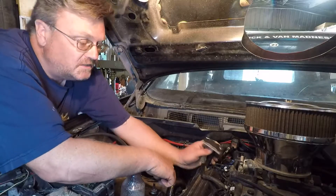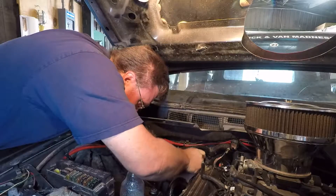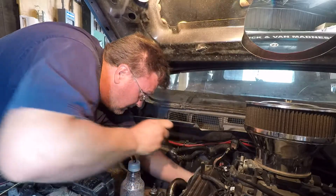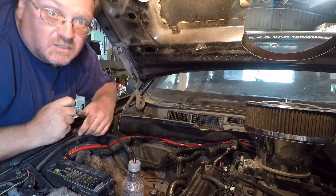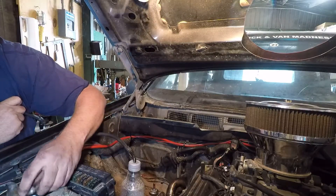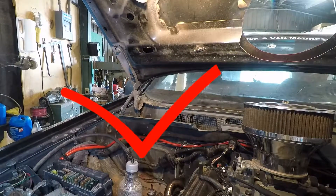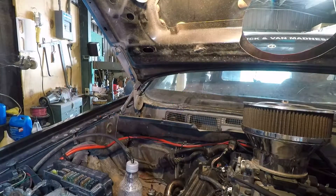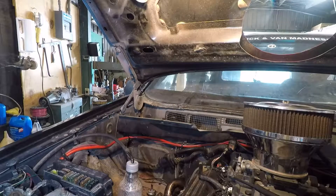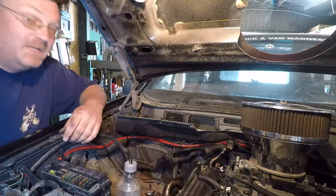Let's go ahead and put her in. Let's hook the battery up and see what happens. And it works — we're good to go. Let's go have some fun.